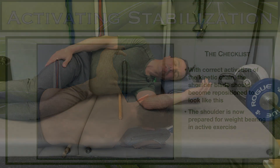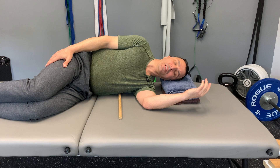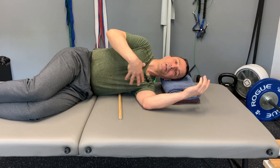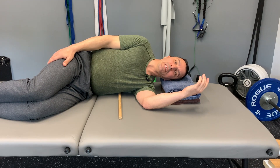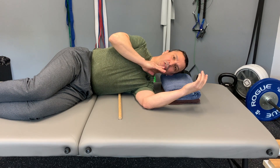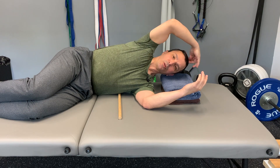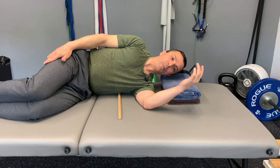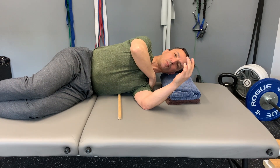From the initial position, we're going to begin activating the kinetic chain — creating stability from the hip through the abdominal wall, the thorax, the shoulder blade, and finally the shoulder joint. We begin by bringing the head back into a neutral position, pulling your chin straight back. You also want to feel yourself growing out of the top of your head, pulling your body upward. By pulling up, we are also creating a more centrated position of the shoulder blade.